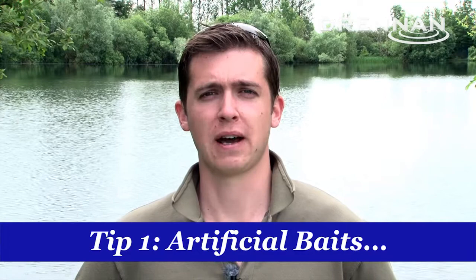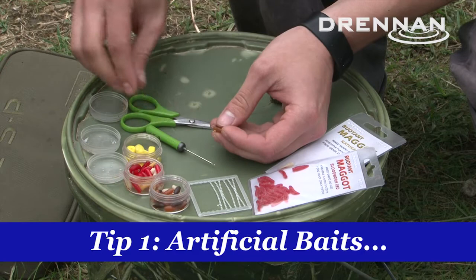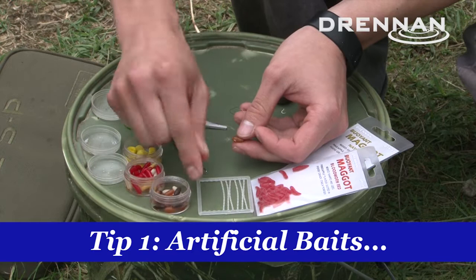Tip one is artificial baits. Generally when I'm fishing for tench I like to put out a big bed of bait — so you're looking at hemp seed, pellets, corn, red maggots and castors. The advantage with this is it gives you lots of different hook bait options.